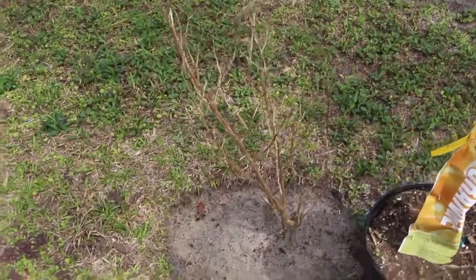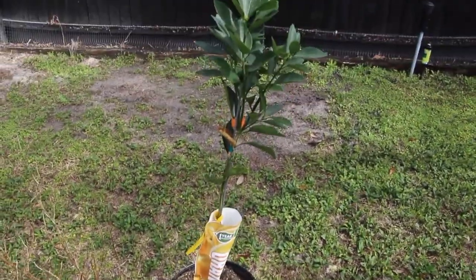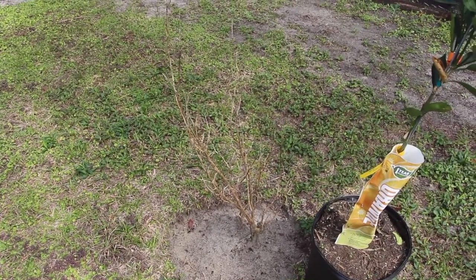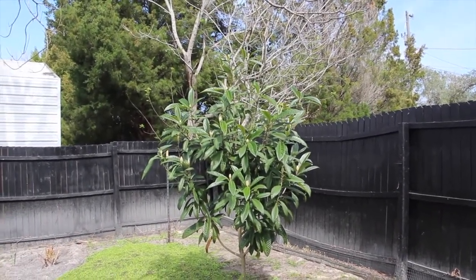My lime tree got wiped out — it doesn't look like it's going to come back, so I went and bought an orange tree. I'll take the lime tree out and place the orange tree in. You can see the loquat is really doing good — that survived the cold.